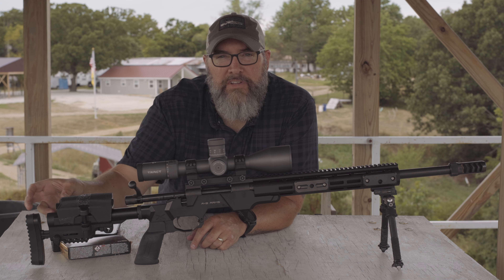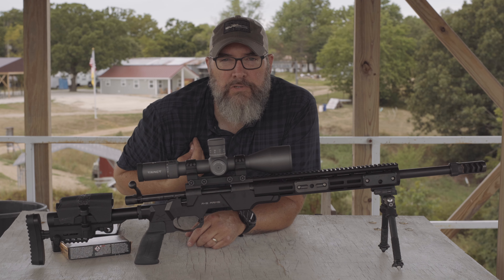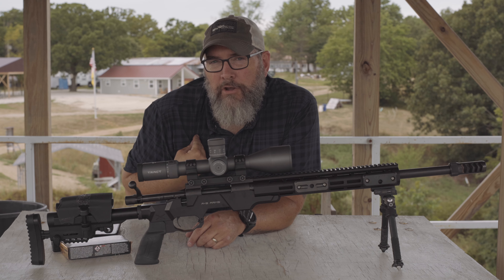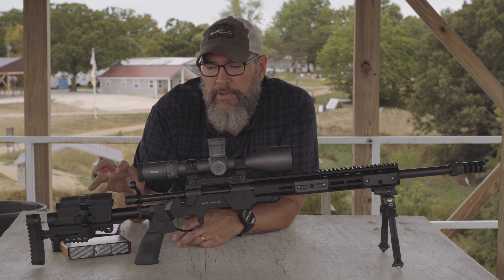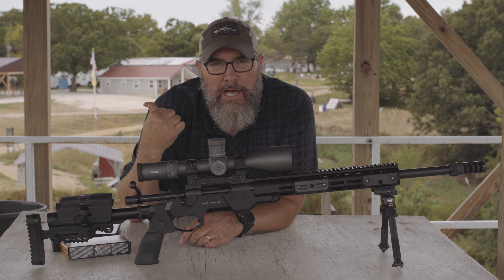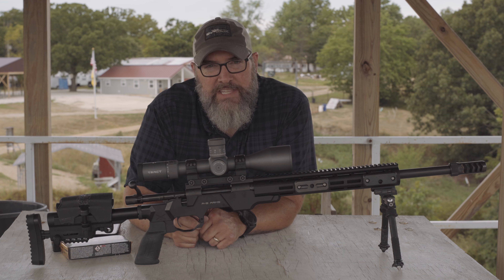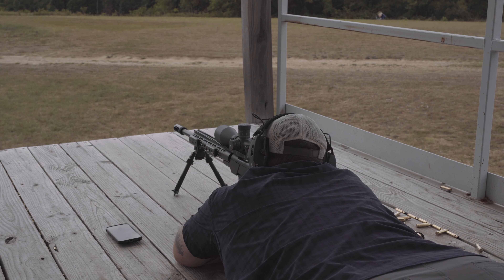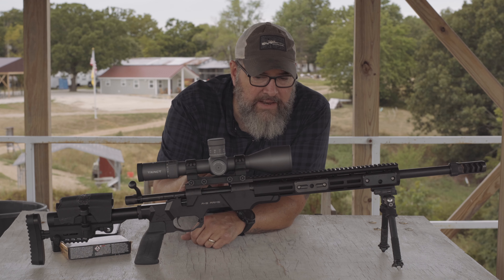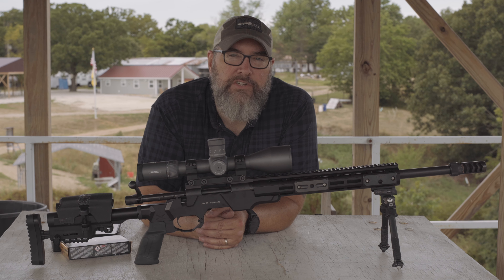The first thing I'd ding on this rifle is the buttstock. It's essentially a pistol-length AR buffer tube, so you only have minimal forward and backward movement. You can adjust the butt pad slightly, but you can't raise or lower it. For me, that put it way too low — down into my chest rather than my shoulder pocket. I would completely do away with this buttstock and put a Magpul PRS Light or something similar on there.